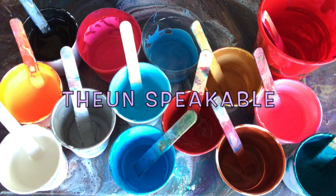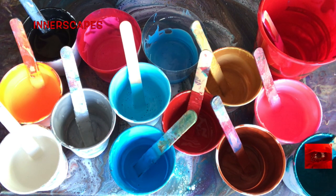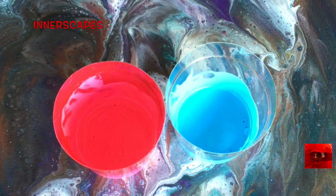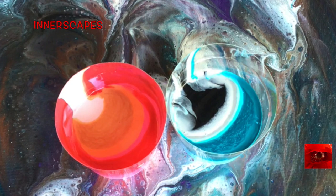Hello everyone, this is Theon Speakable with Innerscape Art Studios. Today I'm going to be using my Artist Loft paints with some metallics and some silicone. I'm painting over this painting which I never posted, and there's one drop of silicone in the bottom of each cup. I will leave the paint colors in the description box below, but as you can see I put the red, yellow, oranges, golds in one cup, and the blue, silver, black in the other cup.